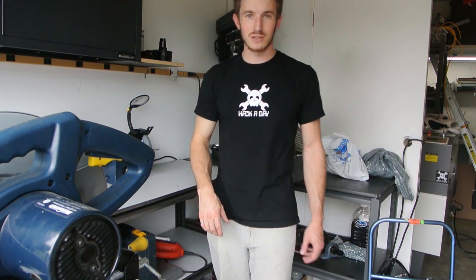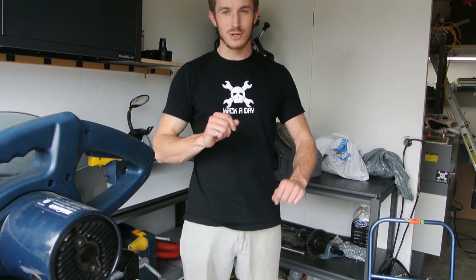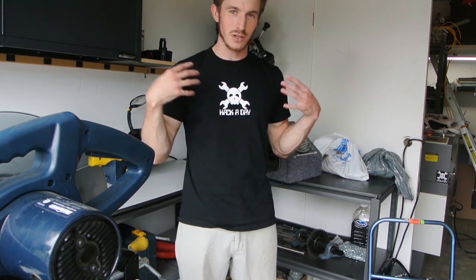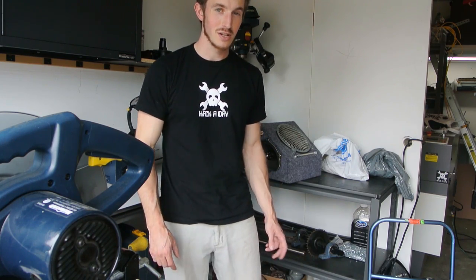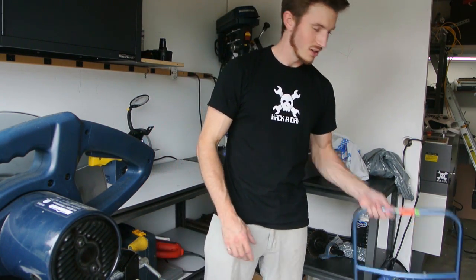Hey guys, I'm really sorry about the lack of updates. I've just been really busy lately and I haven't had time to work on the exoskeleton. But good news — I'm going to make it a goal to try and finish the upper body of the exoskeleton by the end of August. So that means lots of updates, maybe even a few per week. Let's get making the frame.